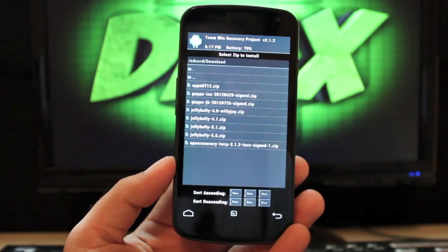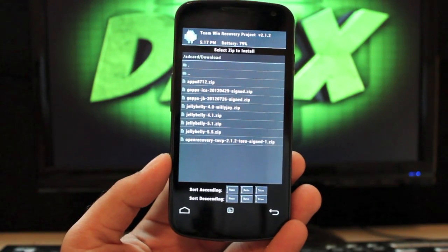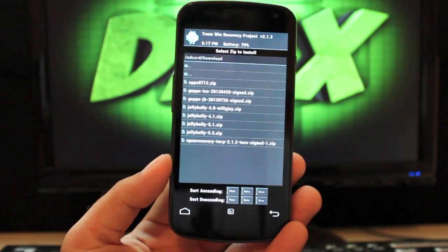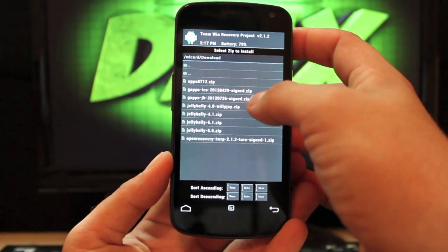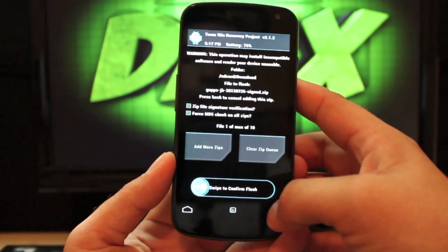You're looking for the newest version, Jelly Belly 5.6, and then the GApps. Select Jelly Belly first and swipe to flash, then select the Jelly Bean GApps and swipe to flash.